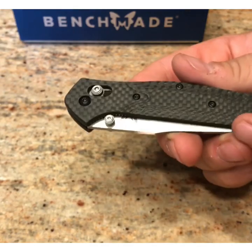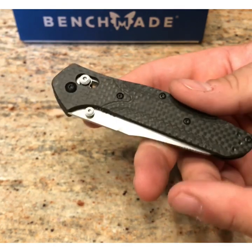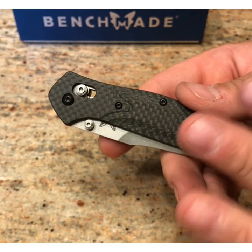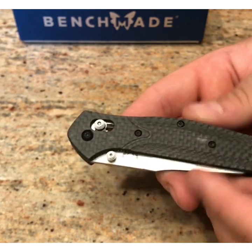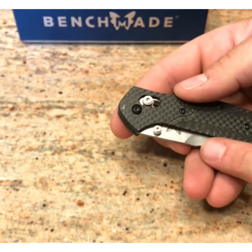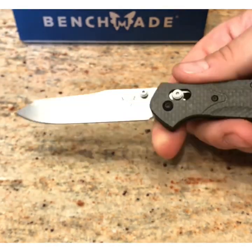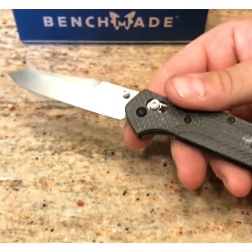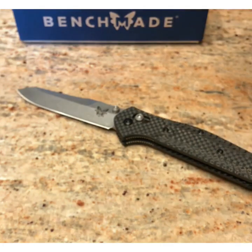That said, I do love this knife — the design of it. I did at one point have an actual 940 Osborne with aluminum scales, sold it, and regretted it ever since. Every time I look, the actual ones are more than I'm willing to spend right now. I feel bad that I did this and I wouldn't recommend you go do it, even though I have a feeling if you did, you'd be happy with it. I would never sell this or give anyone the impression that this is a real Benchmade product — because that's wrong in my opinion.